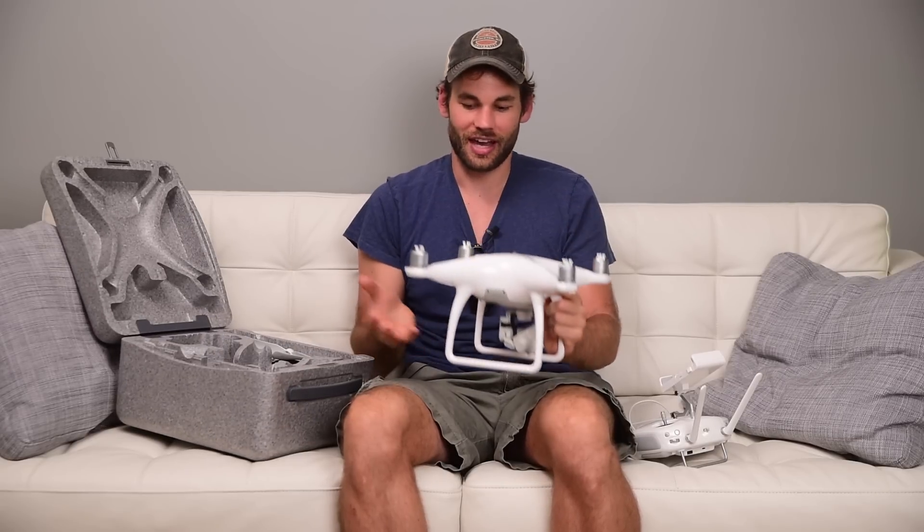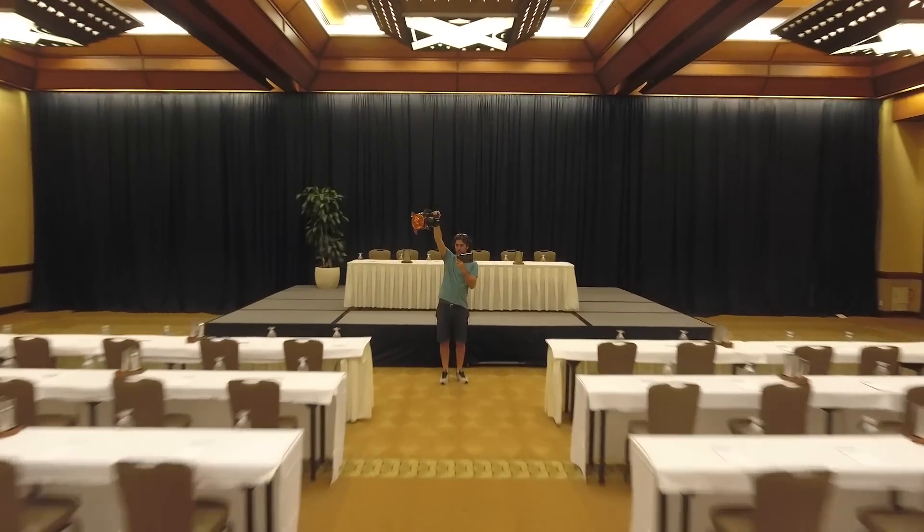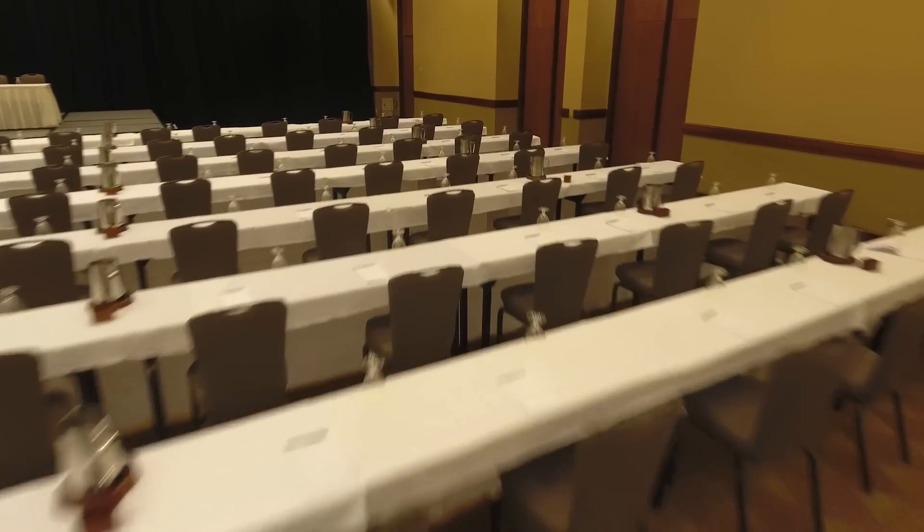One other big upgrade of the Phantom 4 is the downward-facing cameras, which allows you to use this drone indoors. When you're indoors, it can't connect to satellites for GPS, so it will drift around, which is really scary. We were in Hawaii with Mike Kelly filming a hotel shoot, and because I had the Phantom 4 with those downward-facing cameras, I was able to fly this in a big conference room and it worked great. It locks onto the ground and the tables and chairs below, and I was flying it just as fast inside as outside.